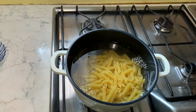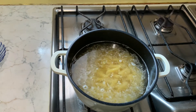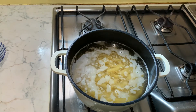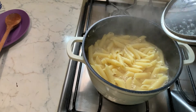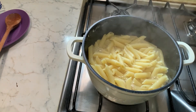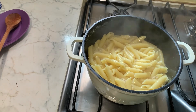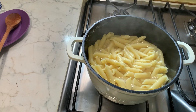About seven to eight minutes, thereabouts. This is a very fast recipe that doesn't need too much time. After about ten minutes, this is how the pasta has cooked, so we are going to strain it and then come back.